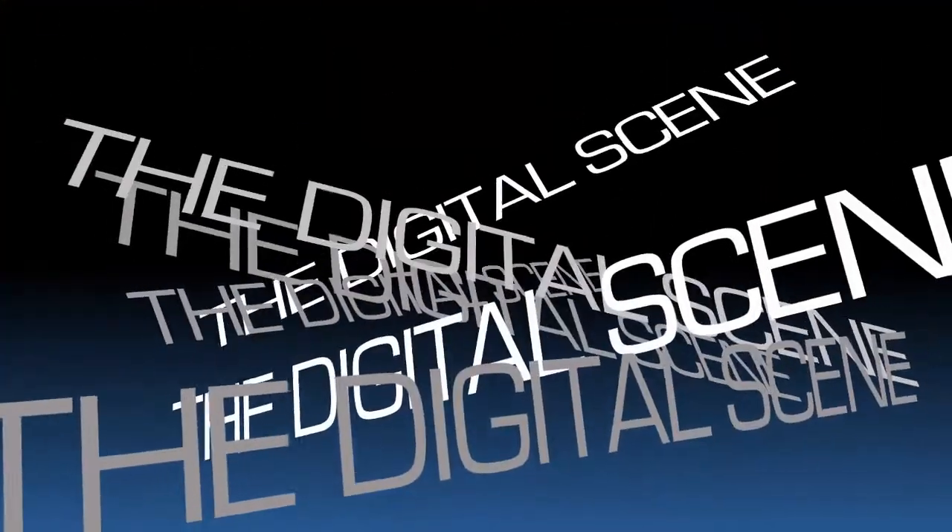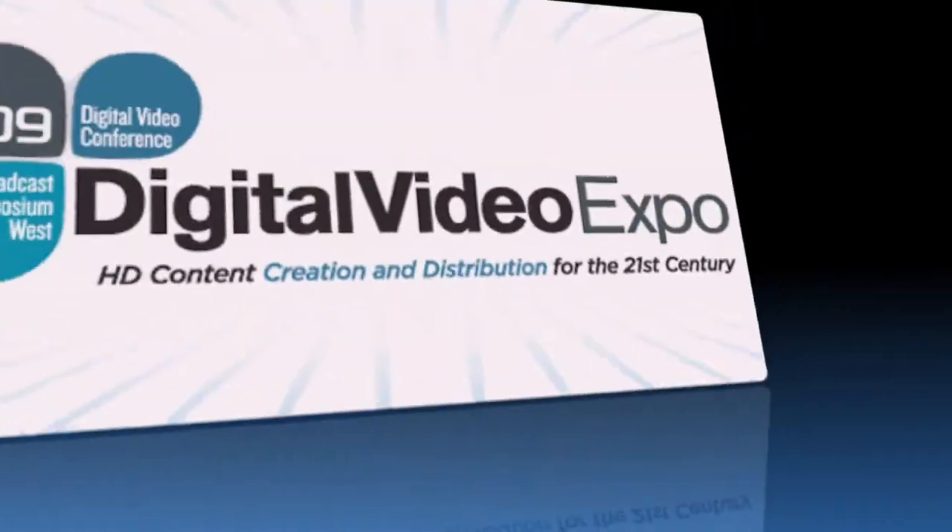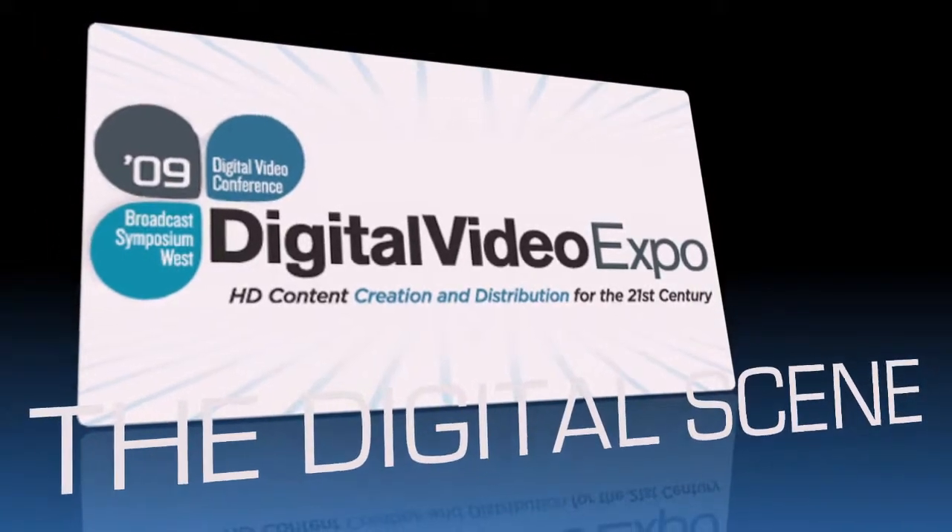If people want to find out more about it, where do they go? Lensbaby.com. Kirsten, very good to meet you. Thank you. Nice to meet you.